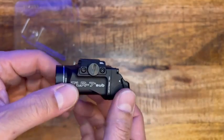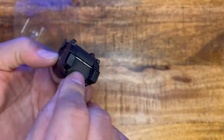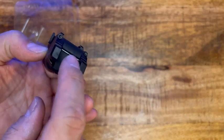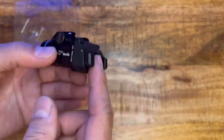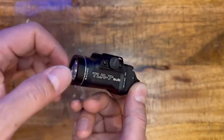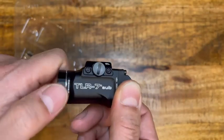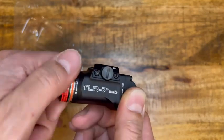On the bigger versions of Streamlights, you always take this part off and put the batteries in from there. But now this is permanently attached. All you have to do is open up the front — I love this design. All you have to do is twist this and you just open it.